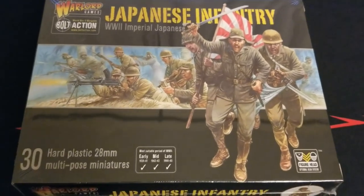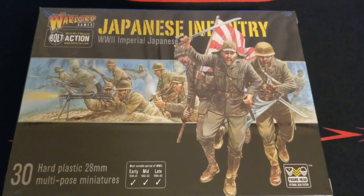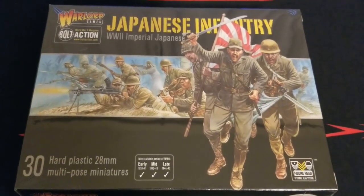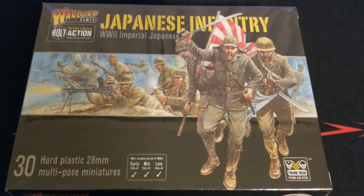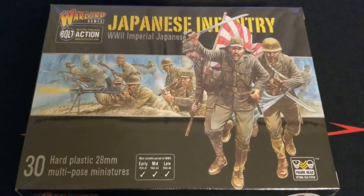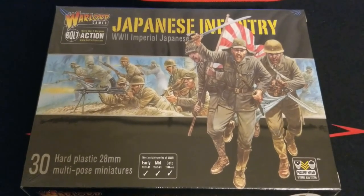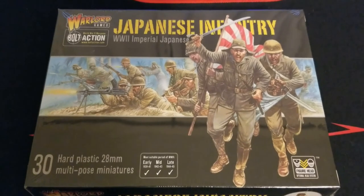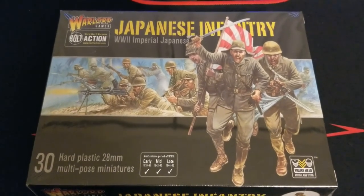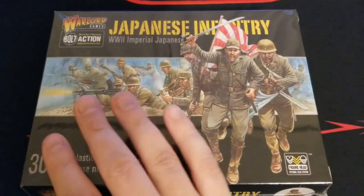What's up guys, thanks so much for checking in with the channel again. Today we've got another unboxing for you - this is for Bolt Action. We have a set of Japanese infantry here, so you get 30 of them, perfect for the new campaign book that has come out. Definitely check that out especially if you are already playing Japanese or thinking about starting Japanese and wanting to play any of the Pacific theater.